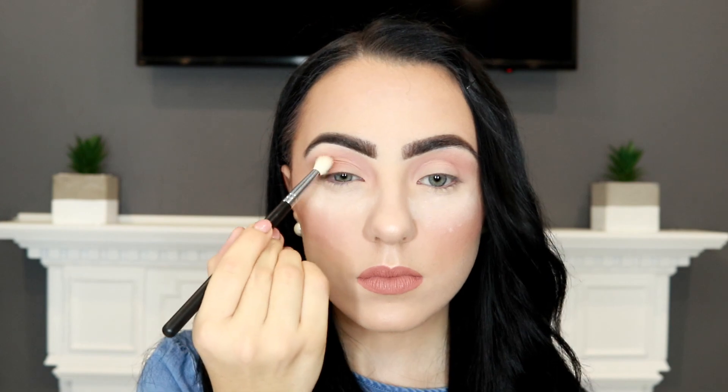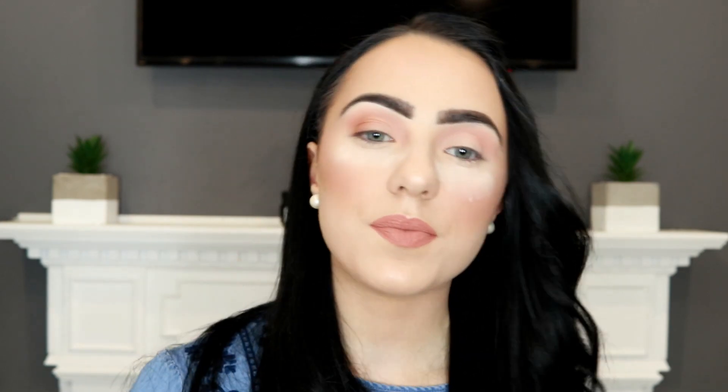I'm applying this in small circular motions, then dipping back into the shade to build it up a little bit. When there's more or less nothing left on my brush, I'll just drag it into the inner part of my eye.